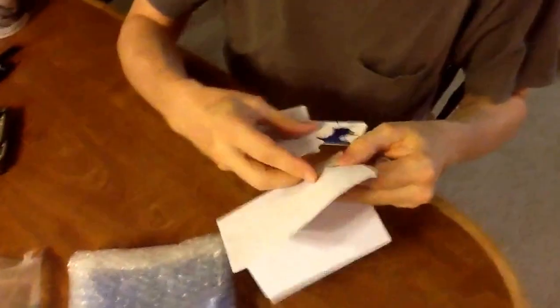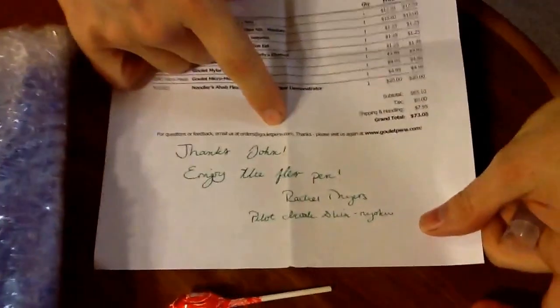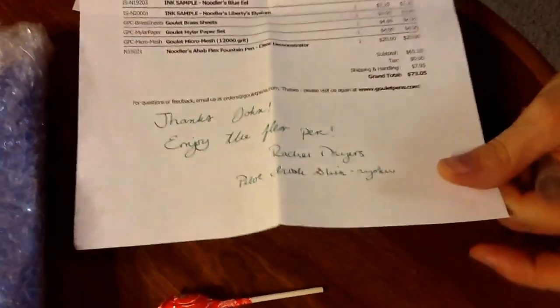Let's get that box out of the way — they always include a sucker in the package. I also love it on the invoice that they ship out. They always put a personal handwritten note in there. This one's actually from Rachel over at Goulet, so it's always fun to have that little personal touch.